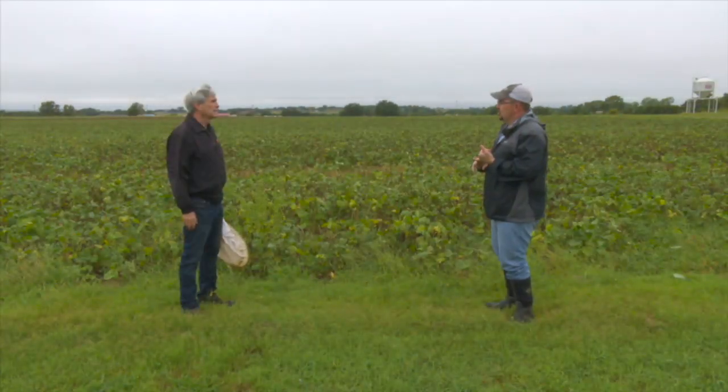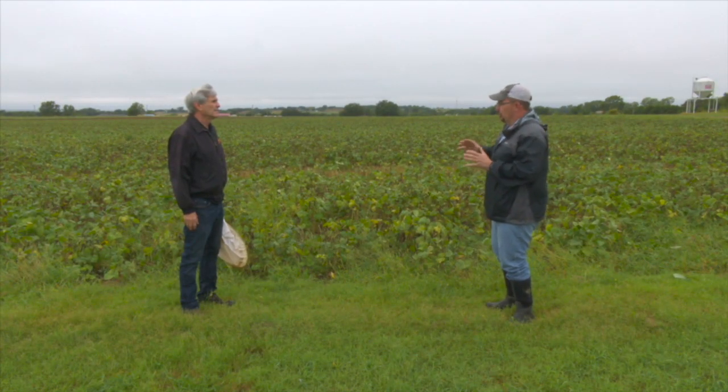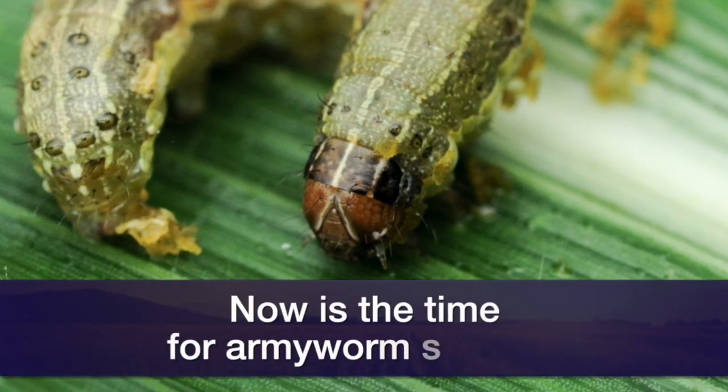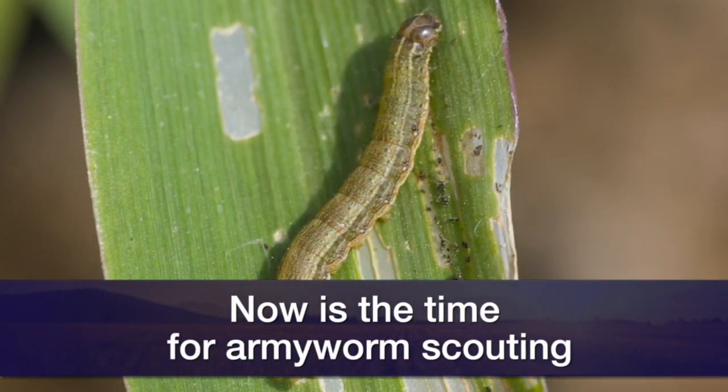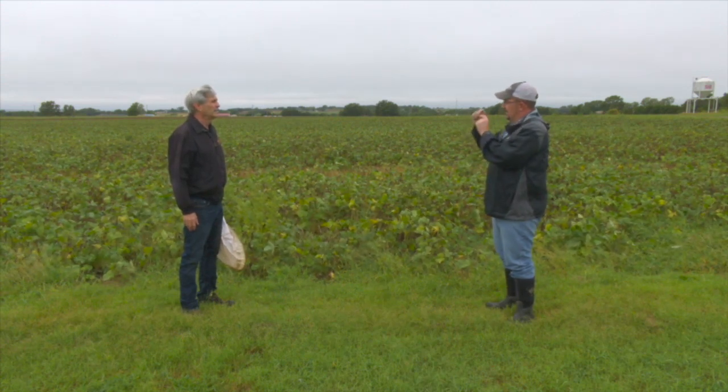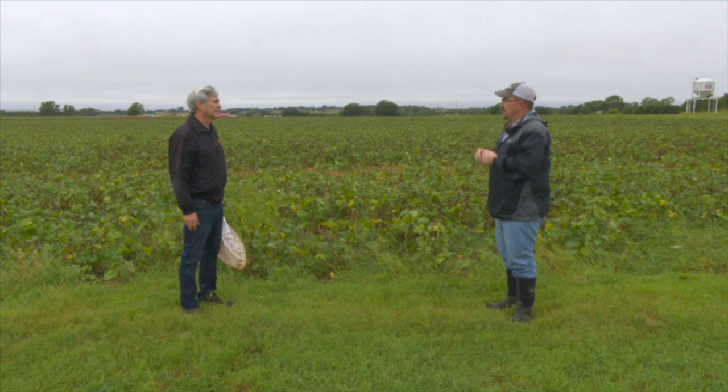What should producers be thinking about if they're moving towards a winter crop like wheat? Armyworms — we always worry about those this time of year. We've been testing some traps for a company, and we've got traps set out with some of our county educators sending in reports. Kyle Worthington just sent one in today saying they're starting to catch some. Fall armyworms used to be kind of an uncommon thing to see in the fall, but it's not so uncommon anymore. As the wheat emerges, that's when it's most vulnerable and when they're actually attacking it.